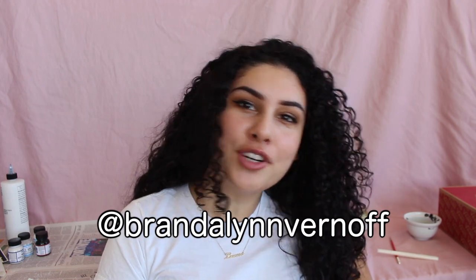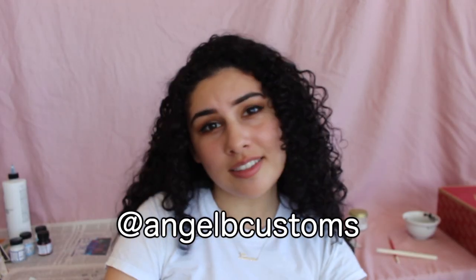Make sure you guys go over to my Instagram page — my main account is at Brandilyn Vernal, just my first name and last name. I also started up an Instagram account for my customs, so if you want to follow that it is Angel B Customs. I'll leave both of those down in the description. I hope you guys had fun with me — I had fun filming this for you guys. I've got a couple different things in mind for new content, so look out for those. I can't wait to see you guys — bye!